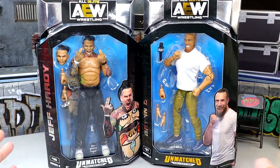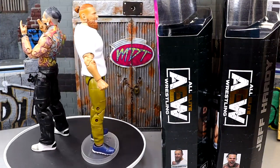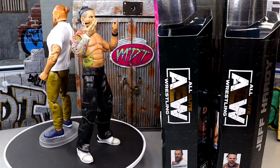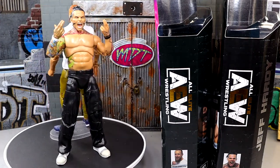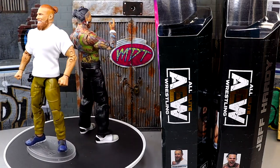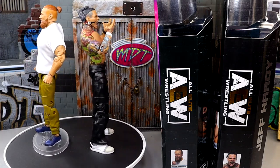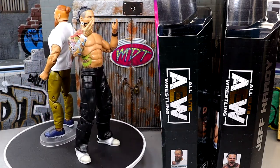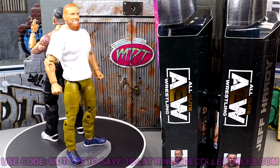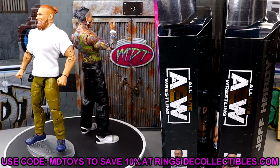Nonetheless, we're going to crack Bryan Danielson and Jeff Hardy out of the packaging, find out what these guys are all about, see if their debut figures are worth a dang, and see how they compare to their other figure counterparts. Here's Jeff Hardy and Bryan Danielson out of their packaging. One thing you're going to notice on Bryan Danielson immediately is that he's on a Ringside Collectibles stand - that has never been done before in any review I've ever done. His feet are so loose and he just will not stand up; he's too top-heavy. If you guys want to grab these figures you can do so at Ringside Collectibles, use promo code mdtoys to save yourselves 10%.